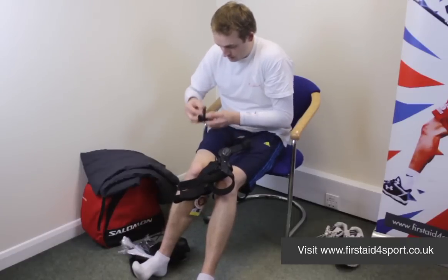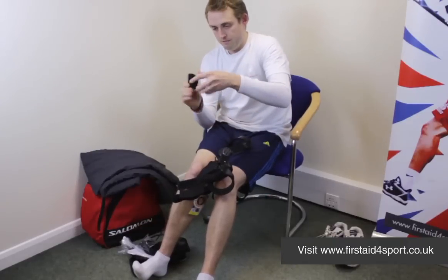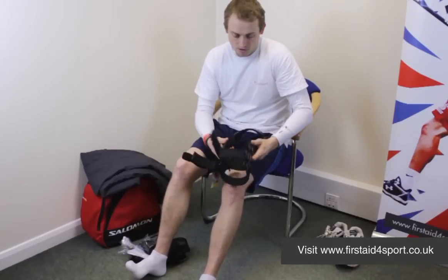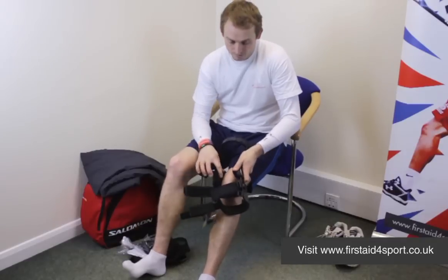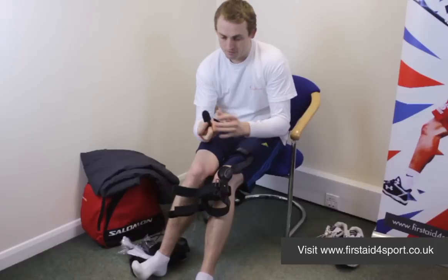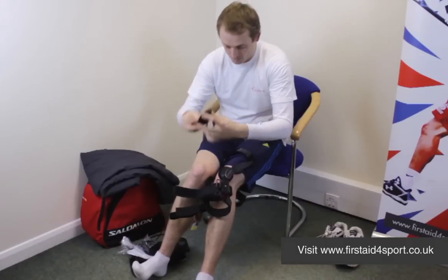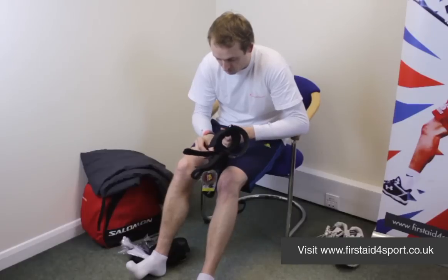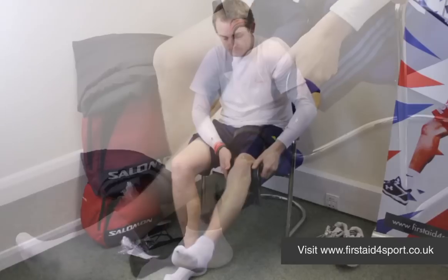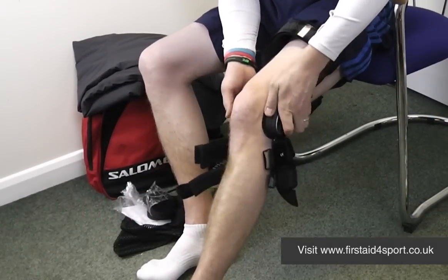Cover this one back up again and simply Velcro it back on. So this brace is for the left-hand side. On the inside of your knee is a special condyle pad called an anti-migration condyle pad. There is a small raise on the top, and this just stops the brace from slipping down your leg. Your foot goes through the brace, you slide it up and then lift it into place.